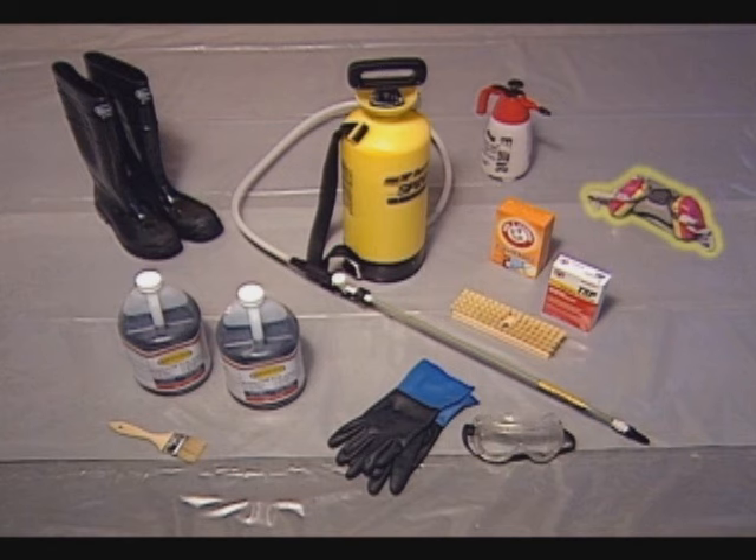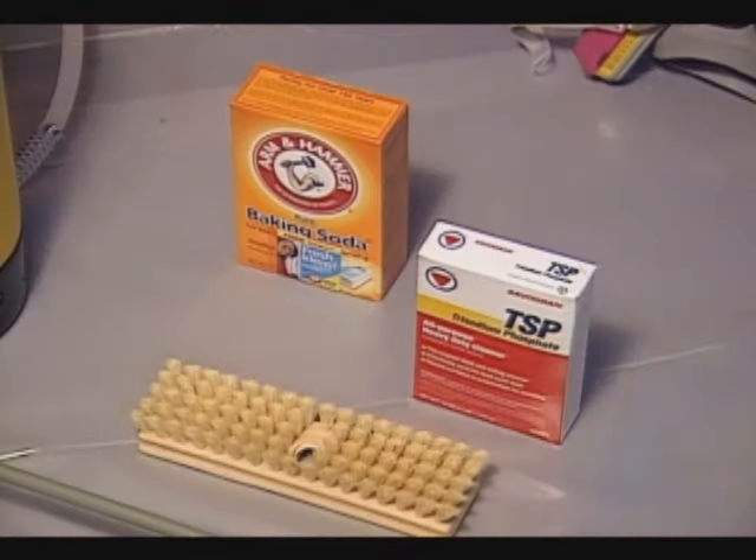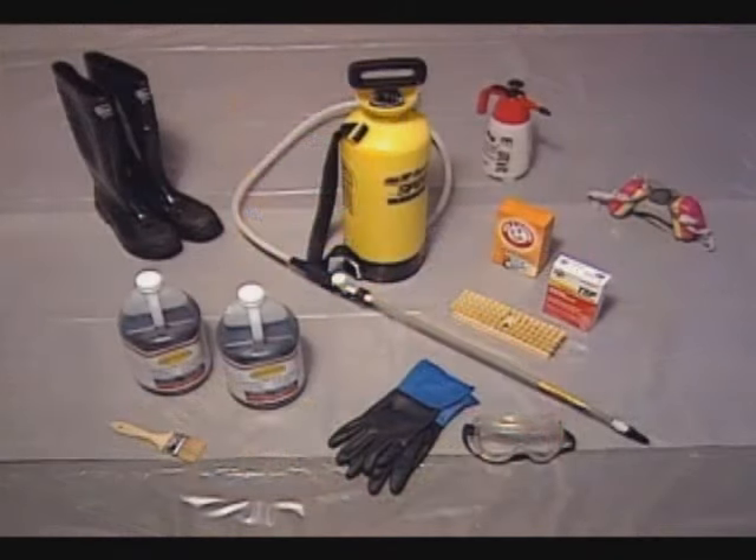You'll also need a respirator certified and approved to filter out the harmful vapors from the acid, eye protection, chemical resistant gloves, and chemical resistant boots. After the application, the acid stain will be neutralized with baking soda or TSP dissolved in water.